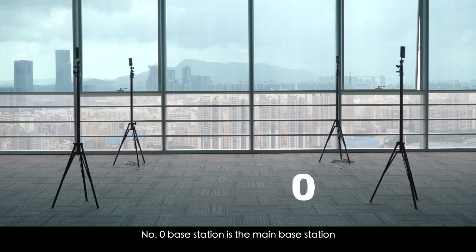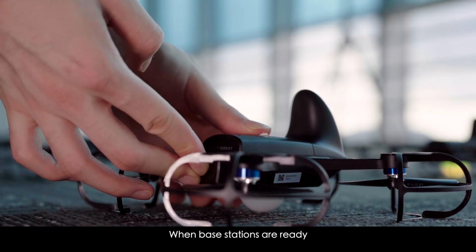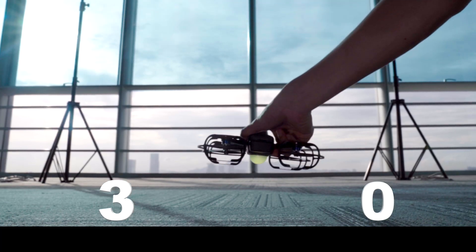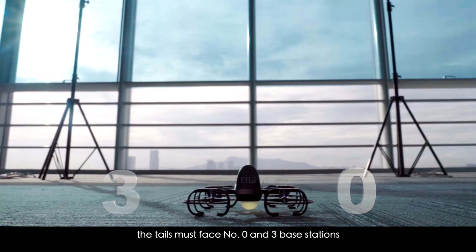Number 0 base station is the main base station, marked with Wi-Fi name and password. When base stations are ready, install the aircraft battery and turn it on. Place the aircraft in the designated area. The noses must face number 1 and 2 base stations, and the tails must face number 0 and 3 base stations.